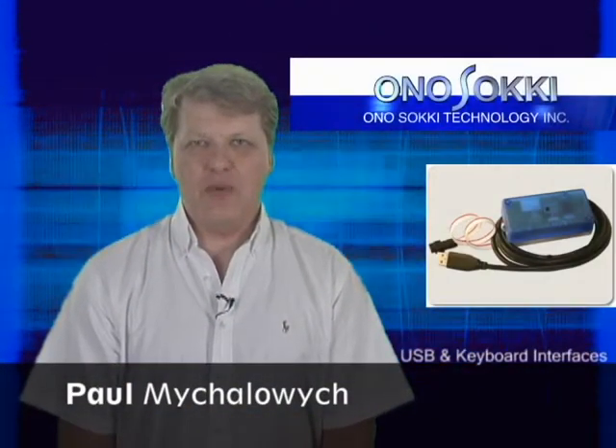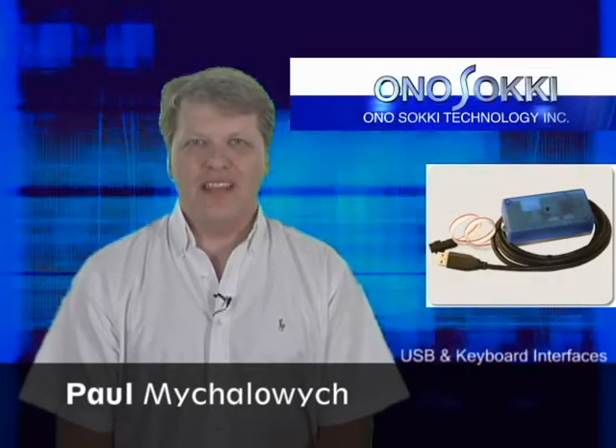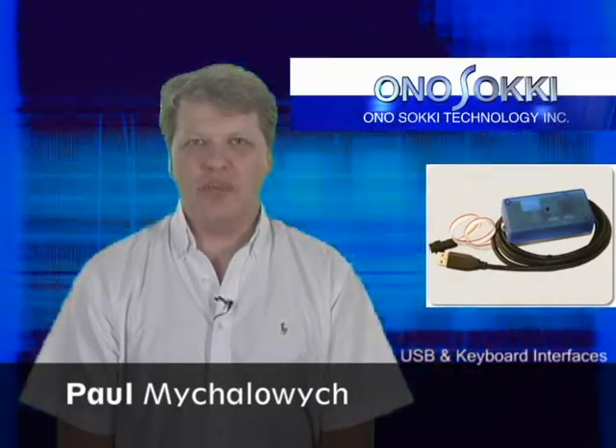Welcome to the ASD QMS TV Network. I'm Paul Mihalowicz and today we're going to talk about our hardware partnership with Onosoki.